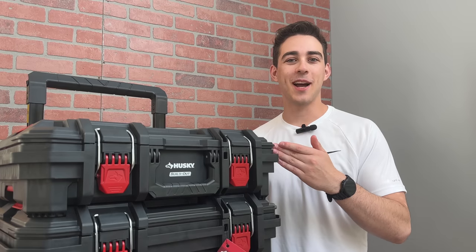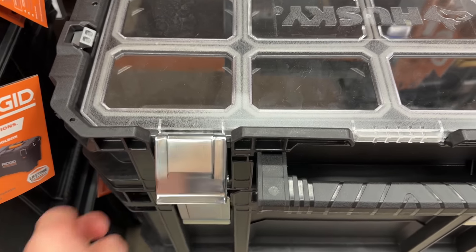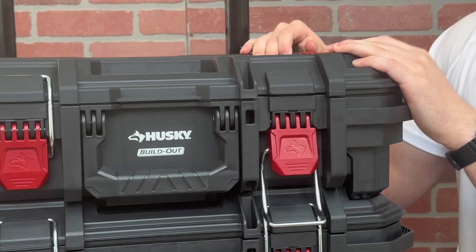Before looking inside the box, I want to talk about these latches. They are a huge upgrade from the original Husky Connect system, and the overall look, feel, and performance is similar to boxes that cost much more.